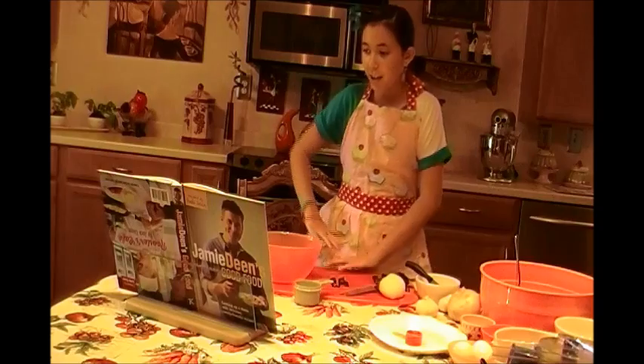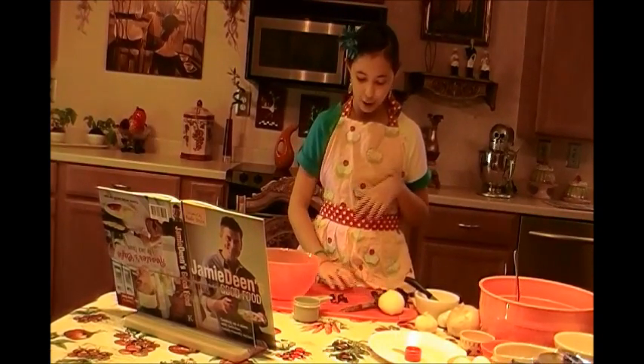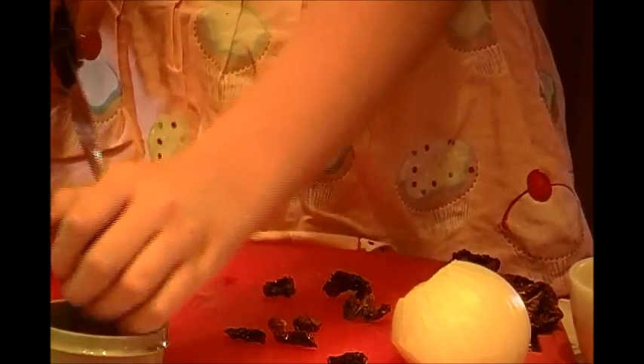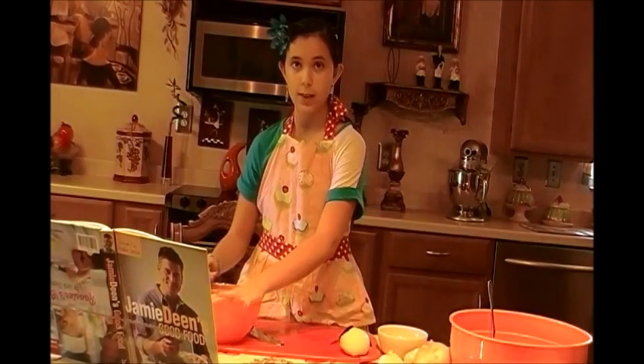Now that we have our oven on, I'm going to start cutting my sun dried tomatoes. To the edge of where the knife ends, and pull it back and it just goes right through. Now that I have my half a cup of sun dried tomatoes, I'm just going to put it into my bowl.